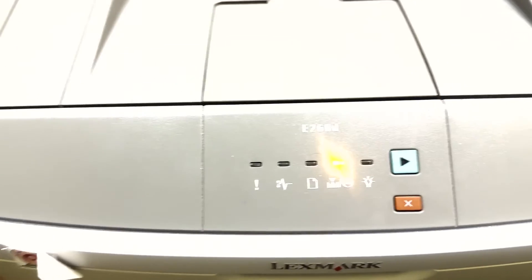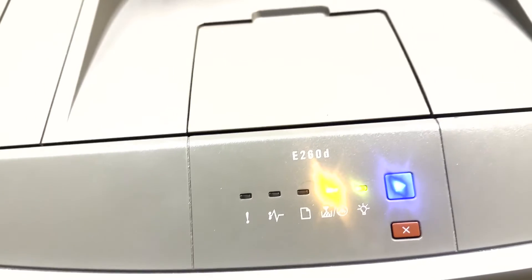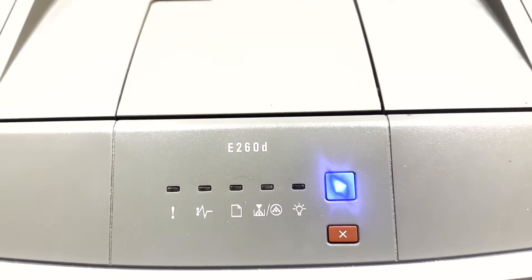Full disclosure here — another one. Everything's going to look like it's okay at first. But let's wait until after the printer fully initializes before we declare any kind of victory.